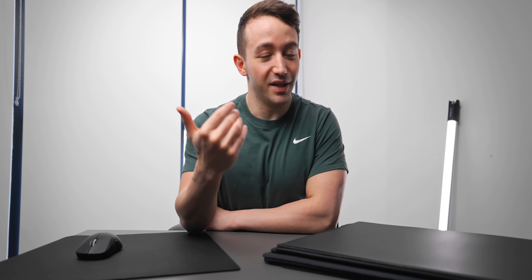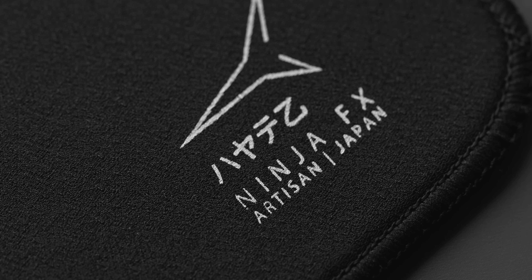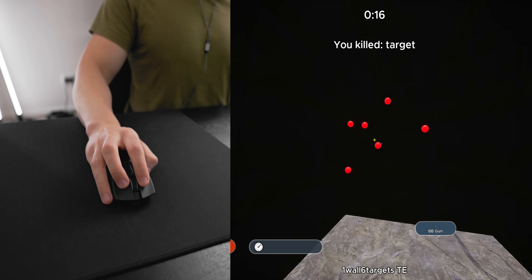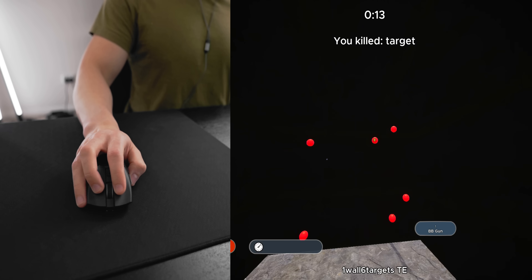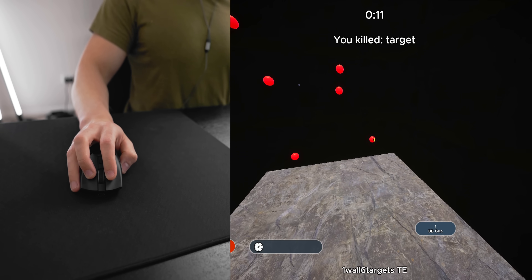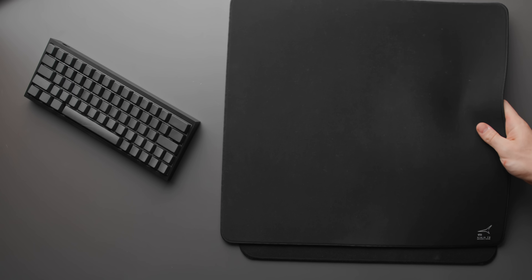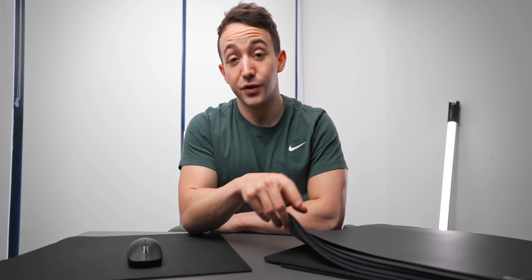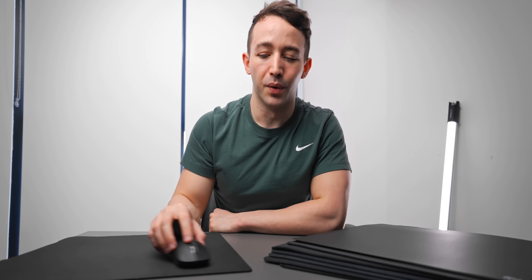Something I get asked about a lot is mouse pads, which is always really surprising to me. Questions like what mouse pad am I currently using, do I recommend the Artisan pads, which ones have I tried — lots and lots of questions. So that's exactly what we're going to talk about today. Mouse pads have recently been on this trend of things to consider upgrading if you're into first-person shooters, and after trying quite a few of them I would say your choice here does matter.